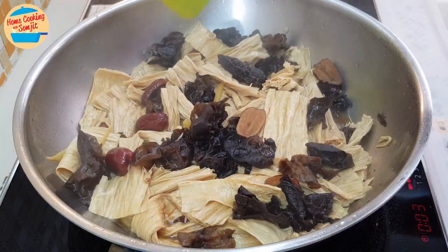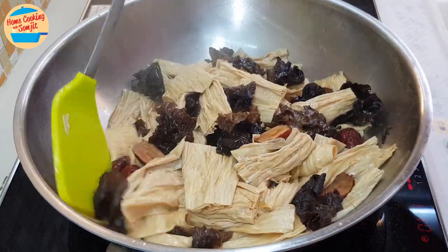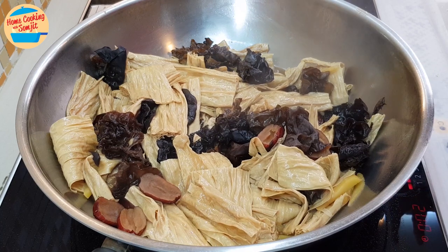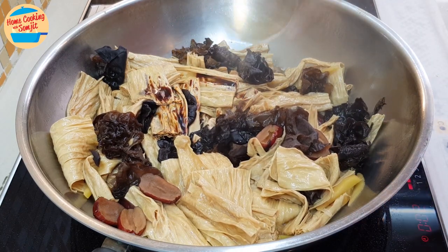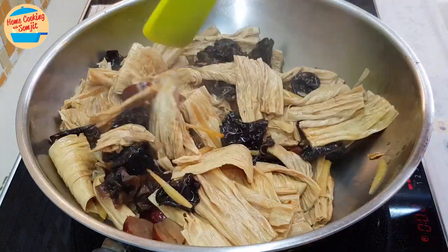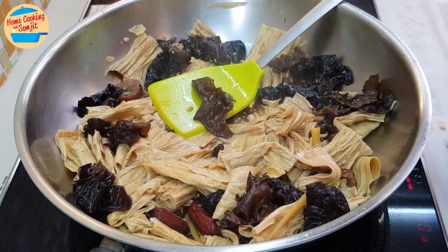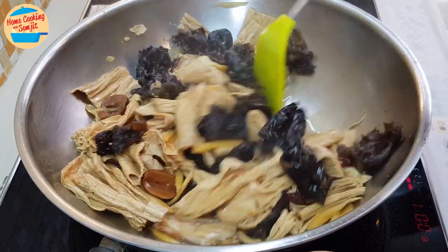With 3 more minutes to go, open the lid and give it a stir — we still have a bit of gravy in the pan. Now give it a taste. Lovely! But still slightly lacking in saltiness, so add 1 more tbsp of light soy sauce. Add half of the garlic in oil, give it a stir, then add the rest of the garlic. Taste again — this time it is perfect: very delicious and fragrant. The total ingredients used will be finalized in the description box.